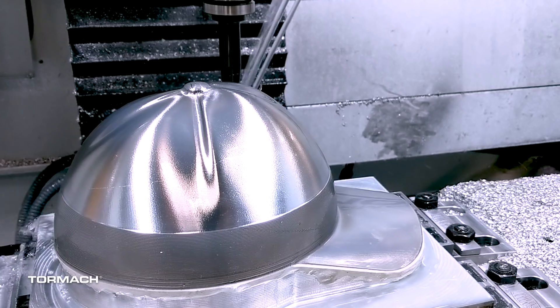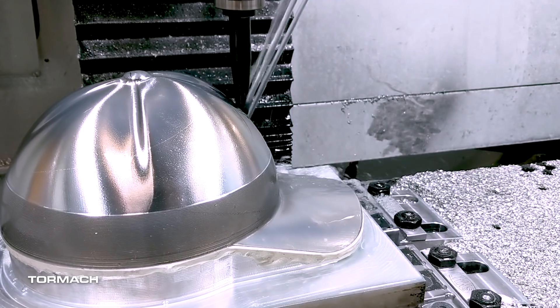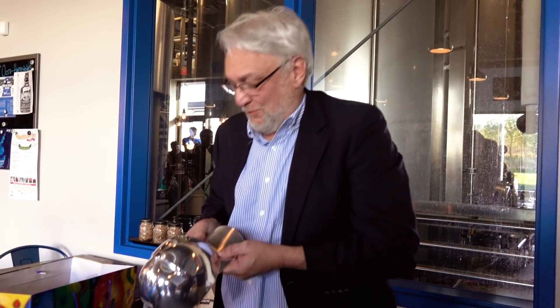We pulled the second hat off the fixture — the tape was completely dry and it came off quite a bit harder, but using a heat gun we were able to heat the whole hat to about 90 to 100 degrees and then very gently pry it off with a little piece of wood. The surface finish on the second hat looked really good. We're really happy with how this whole project turned out — just a great experience and a great opportunity to make something fun and share it with a co-worker. I hope you enjoyed this project as much as we did, and I hope you learned something along the way. Thanks for watching!